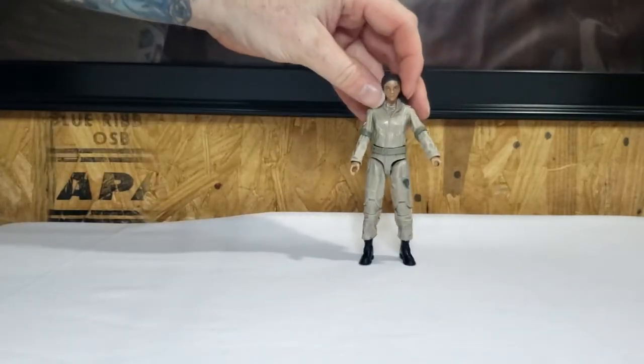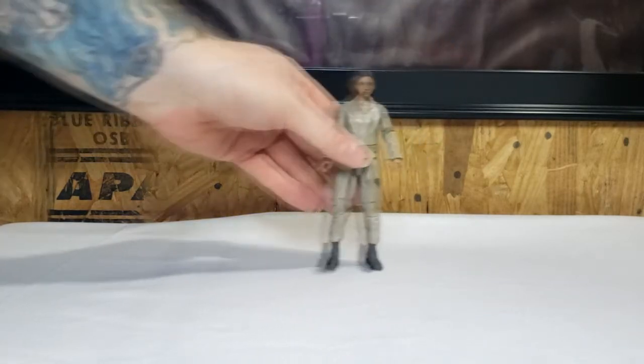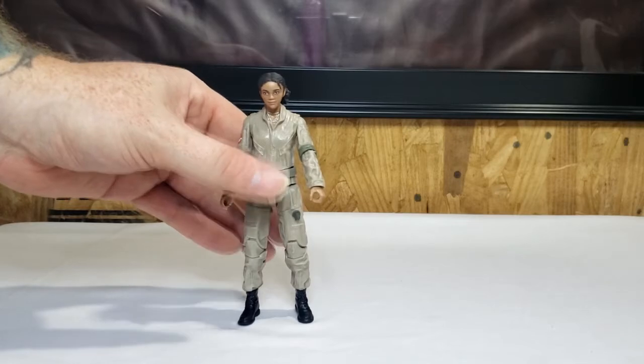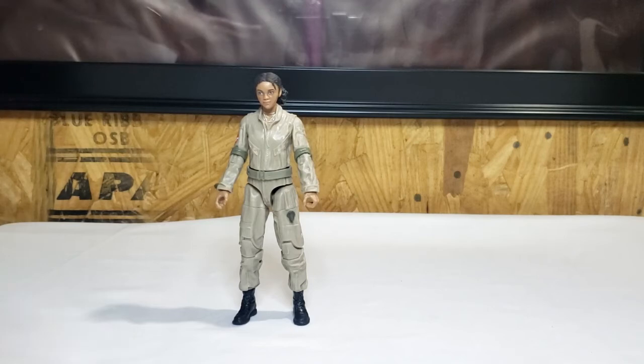Now let's go ahead and put her Proton Pack on her. We'll take a minute to appreciate all the detail of the figure and then we'll put the Proton Pack on her.